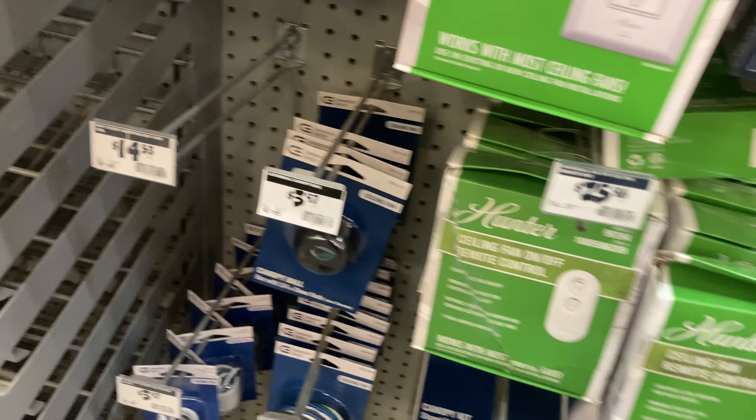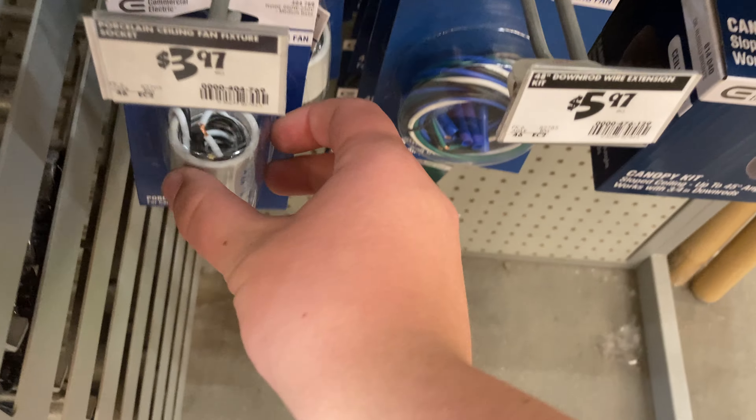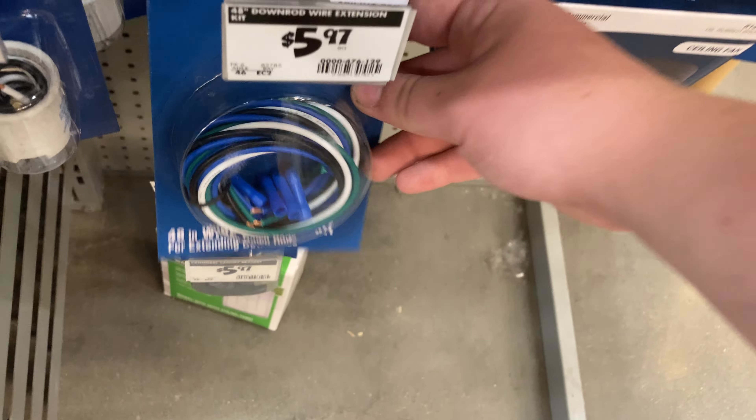Oh my goodness, look how much that remote is — these have really gotten up in price. Here's the socket for a light, and here are some more lead wires.